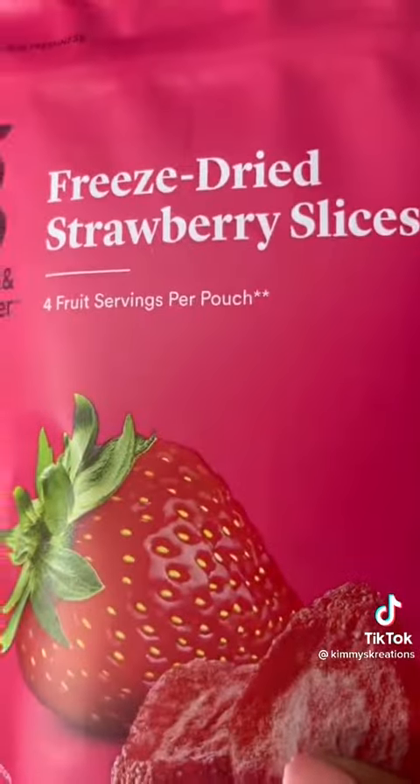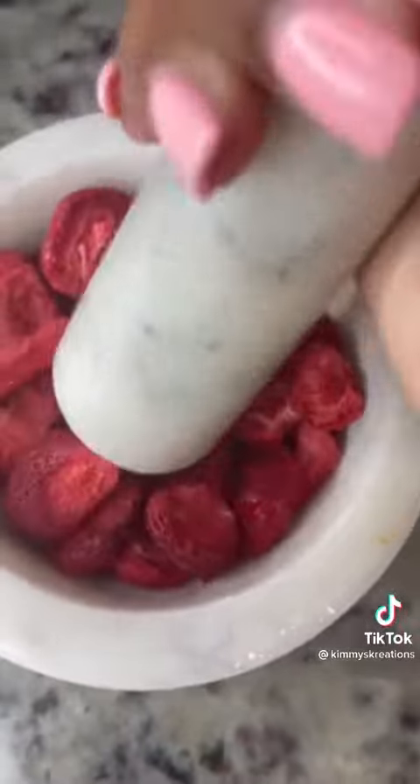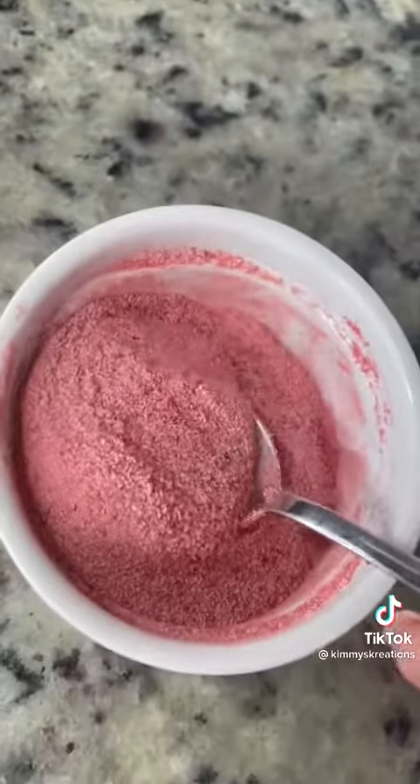I've been dying to use this herb crusher since I got it from TJ Maxx months ago. So I got some freeze-dried strawberries and crushed them up till they were nice and powdery. Then I put a half a cup of sugar and those crushed freeze-dried strawberries together, and now we have strawberry sugar.